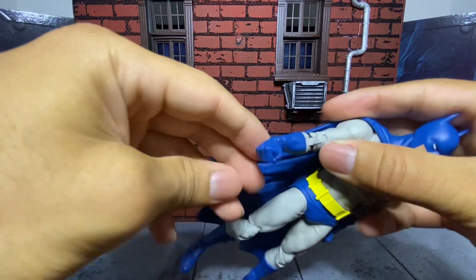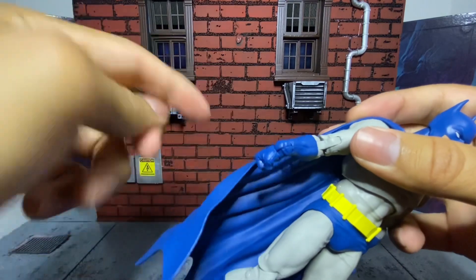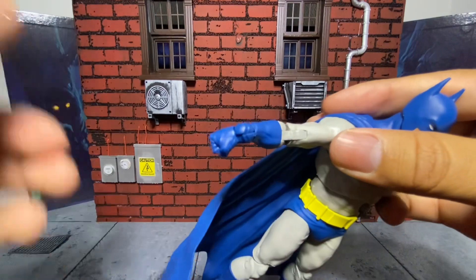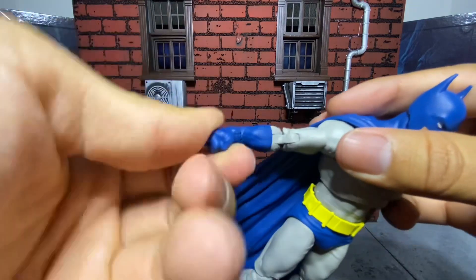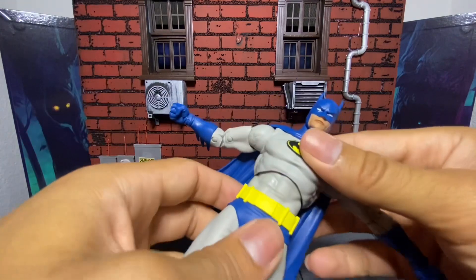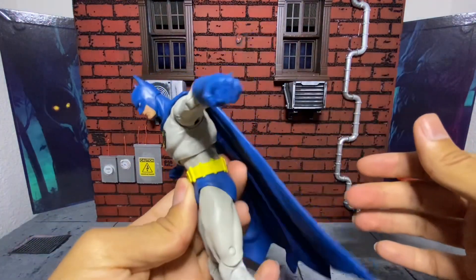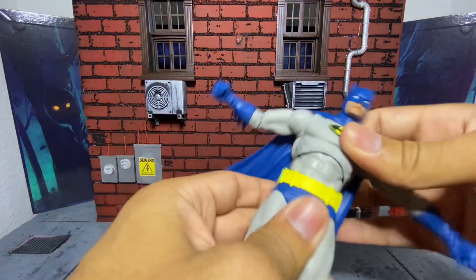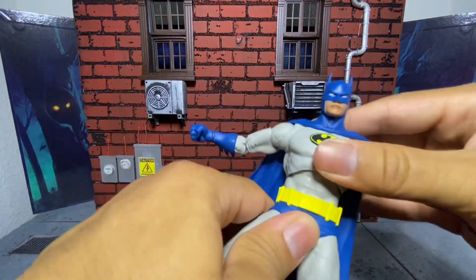Wrist rotation is 360 degrees, and side-to-side as well. This wrist joint is interesting — I see what they're going for. It's odd, but I'll take it. It's new and different. McFarlane has to compete with all these other big companies, so I like that they're trying to do things differently from an engineering standpoint. It can lean forward a decent amount for a McFarlane figure, leans back very well, side to side no problem. It has that upper torso joint and lower abdomen joint, which is fantastic.